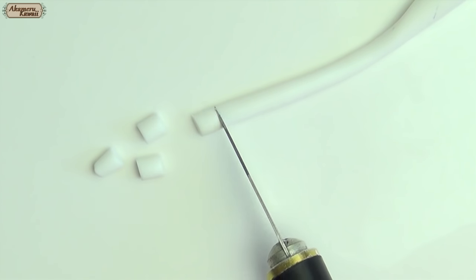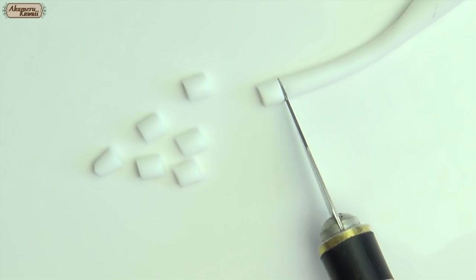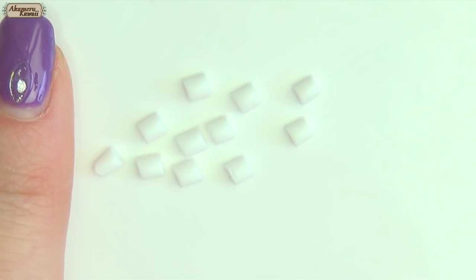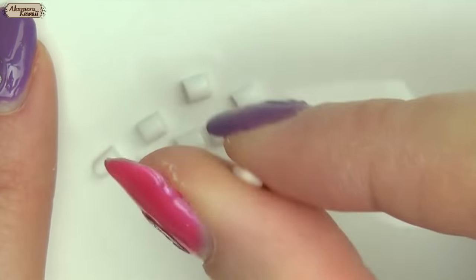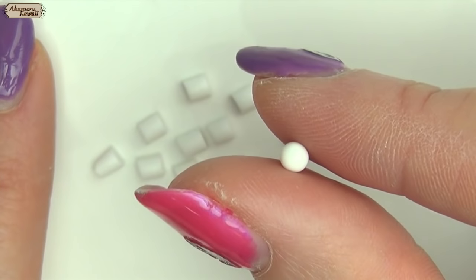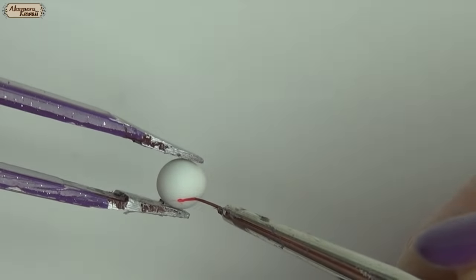Now for some ingredients. Roll out a white sheet of clay and roll small balls for the eyeballs. Bake for 5 minutes to harden. Then paint on veins, pupils, and irises.